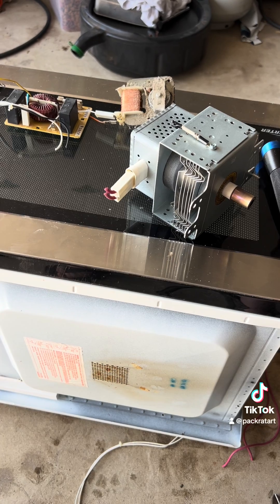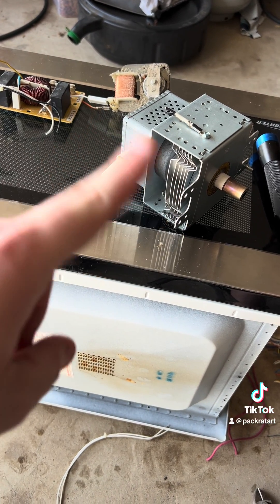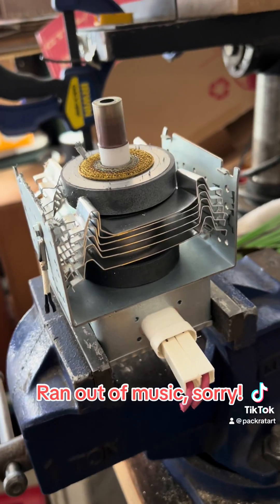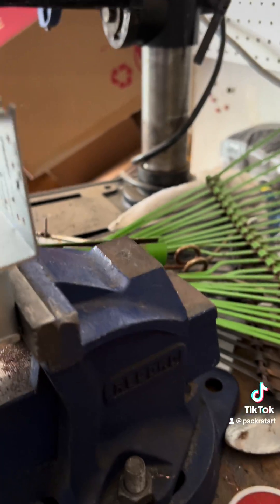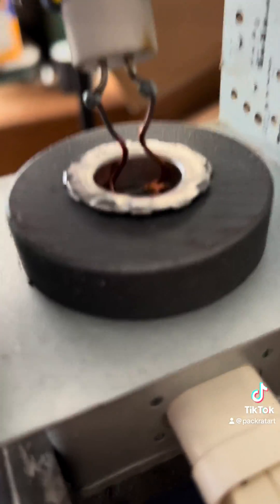So far, we have a motor, the wiring, the magnetron, and another wiring over there to the left. Here, I'm taking the magnets off the magnetron and uncovering the copper wire underneath.